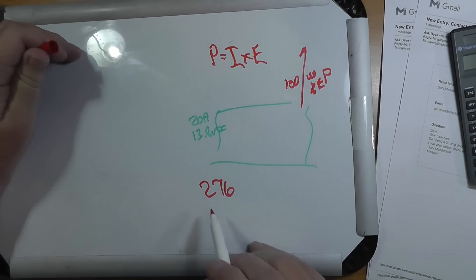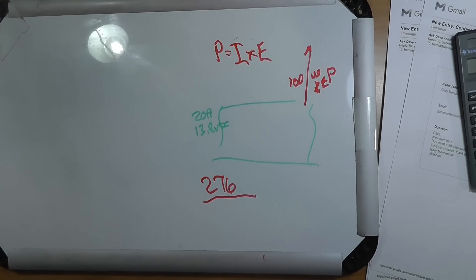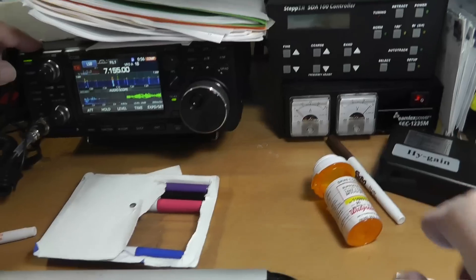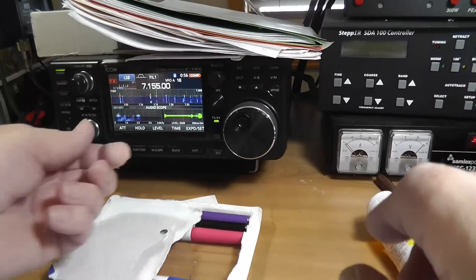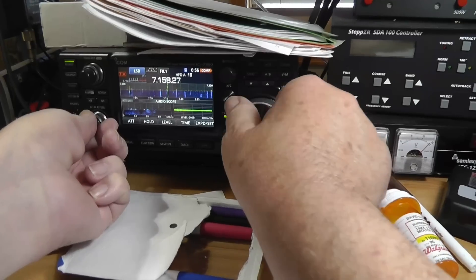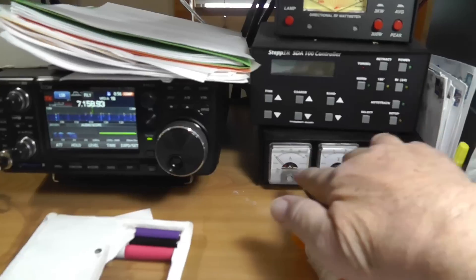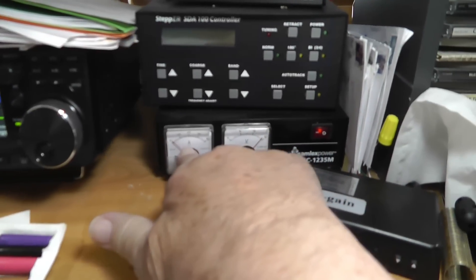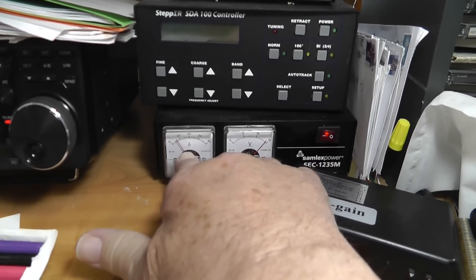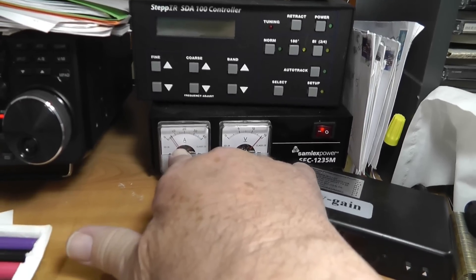This 276 watts is not all the time. For example, if I were to operate this radio right here — let's turn up the volume — go to a place where there's no signal, and now I'm going to transmit. I want you to look at this; this is the amps right here. Testing, testing, hello, test. Here's Kilo Echo Zero Oscar Golf testing.